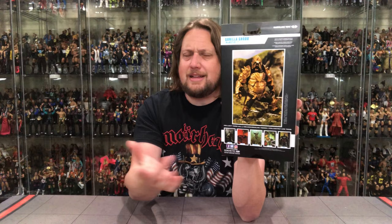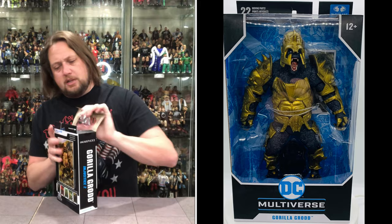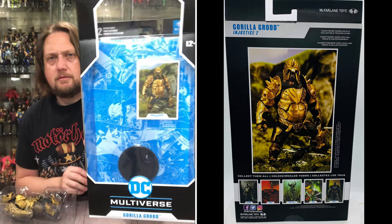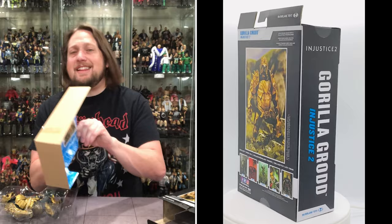On the back you can see Gorilla Grodd. I always say you should show the figure, not the cartoon images — and down here they're showing cartoon stuff for the rest of the line. I don't like that; show the actual figure so we know what we're looking for. But I do like the big look of him right there. Injustice 2 source — Injustice 2 video game 2017 — so it is a video game figure, I was right. I gotta open this guy up. Pulling him out of the package. He comes with a stand, which is a really cool touch, and a card.